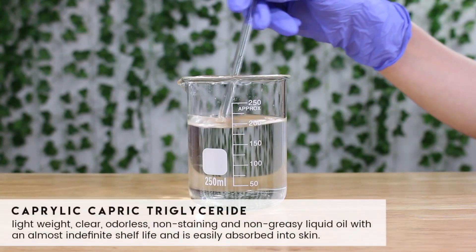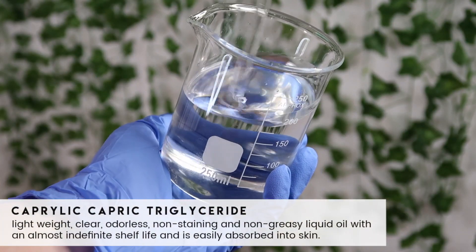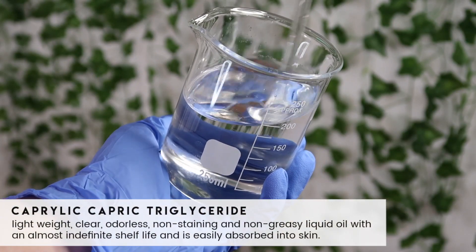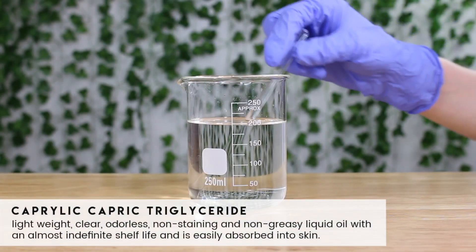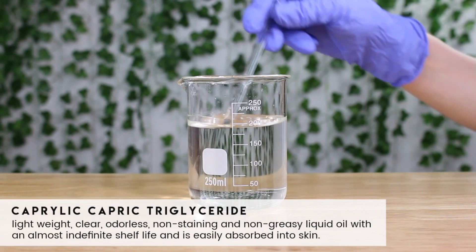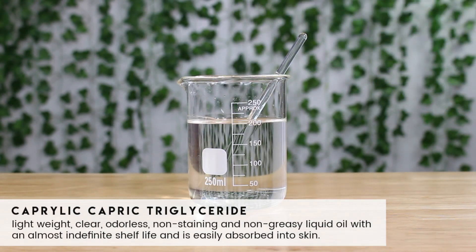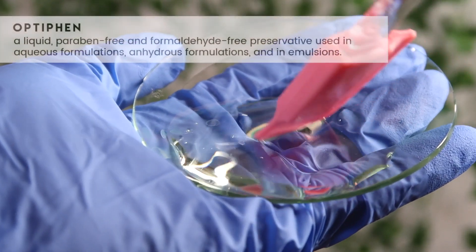The first ingredient I'm going to use is caprylic/capric triglyceride. This is going to take up more than 90% of the product. I'm choosing this ingredient because it's extremely lightweight, clear, odorless, and extremely non-greasy compared to other traditional oils like olive oil or sunflower oil. You can use those oils if you want, but the product may feel more greasy and heavy — that's why I'm using this ingredient. I used 184 grams of it.